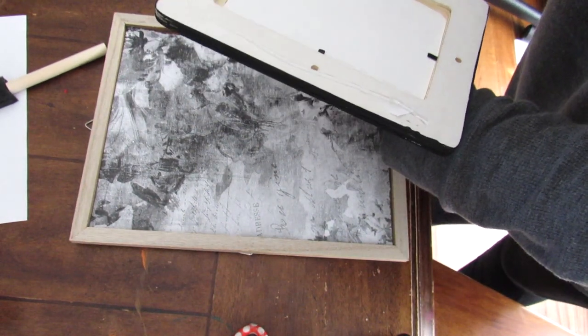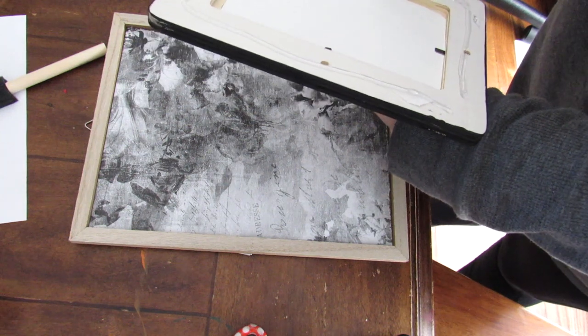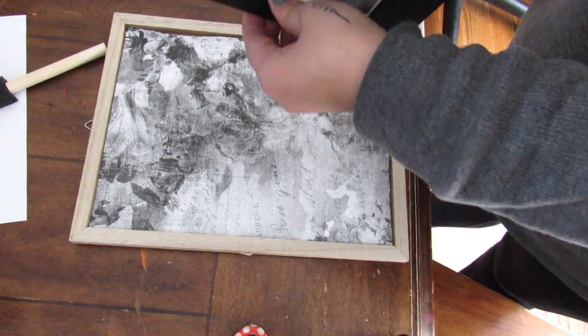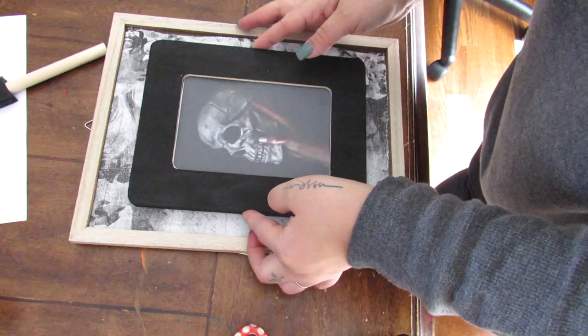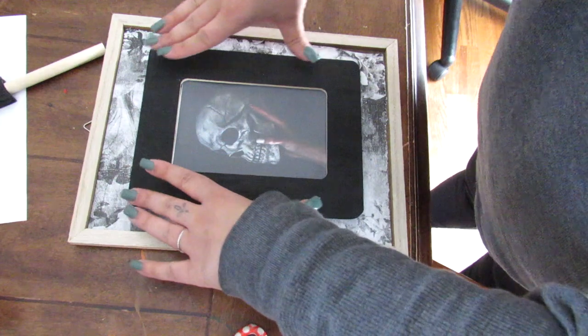I just went on Canva and found a printable. You can also do something from Etsy or an actual picture that you want to display. I went ahead, added this to the frame once it was dry, and then hot glued this — and then you have a nice layered piece of custom wall decor.